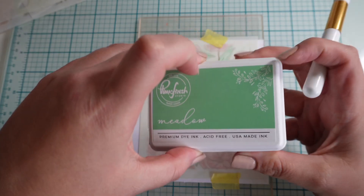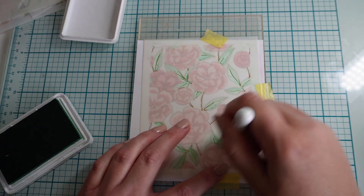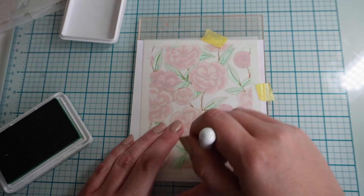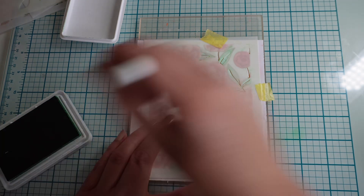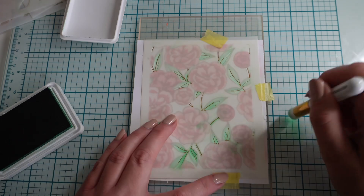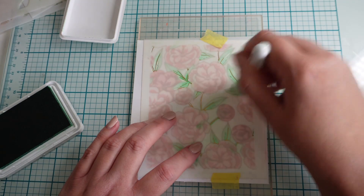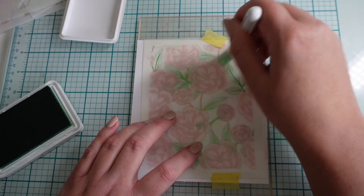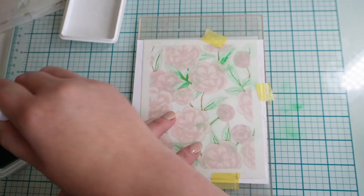We're on to the final stencil and we're using Meadow just for the details in the leaves. It's a slightly brighter colour and looks great on top of the Mint. Something you need to be mindful about when thinking of heat embossing versus hot foil stamping is the different equipment required. You need a die cutting machine and a hot foil system along with foils. For heat embossing you really only need your heat gun, embossing powder, and an ink pad that can be embossed. There's also a larger learning curve with hot foiling.